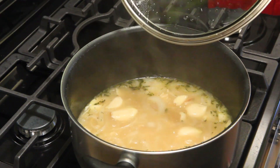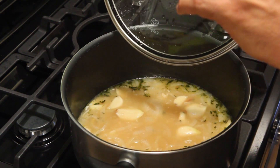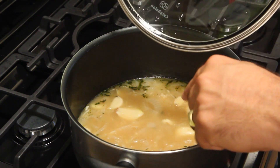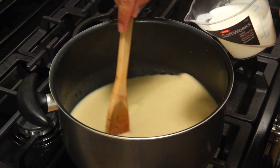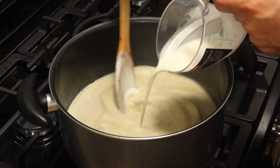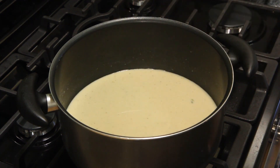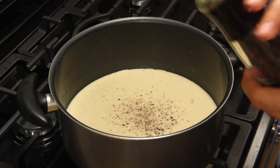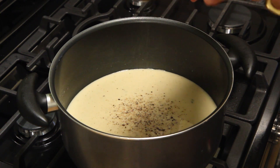Now here's the cool part — we're going to take this over to the blender a little at a time, not the whole pot. Just ladle some into the blender, puree it, ladle some more and puree it, blend it all the way down to nothing but liquid, then bring it all back into this pot. It looks beautiful. Add the cream, then bring it to a simmer again. While you're waiting, hit it with a little cracked black pepper and a little sea salt, kosher or coarse salt, whatever you like.